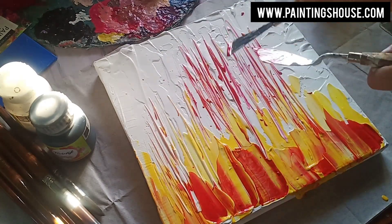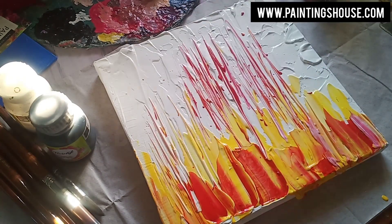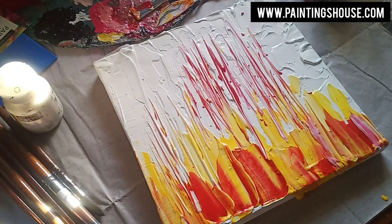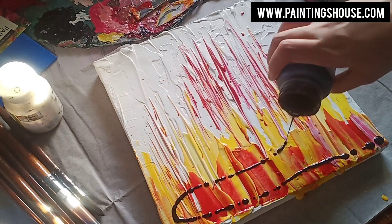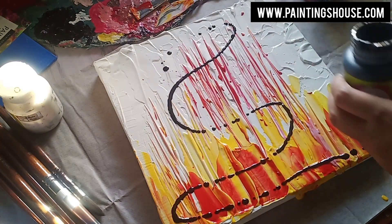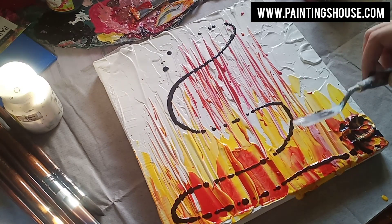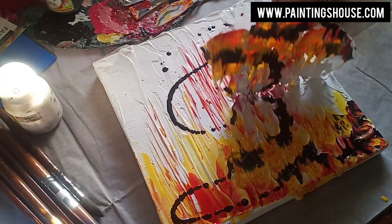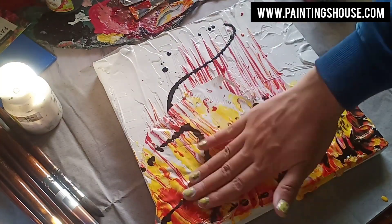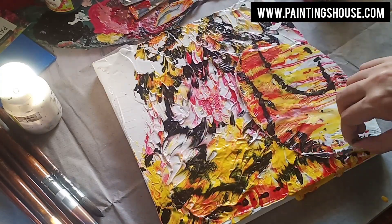Step number three: I'm taking my favorite color — black. You can see how beautiful it is looking. I'm just putting it on the canvas and then dragging the plastic over the canvas, repeating this method four to five times.